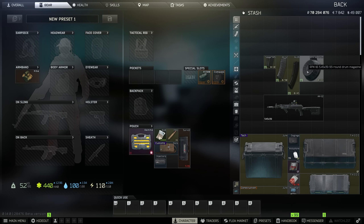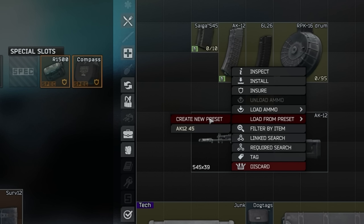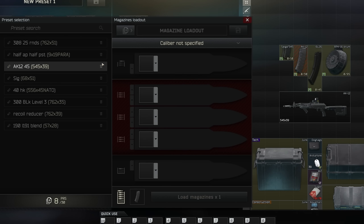I'm going to go ahead and make a preset together and show you guys exactly how this works. It is a little complicated, but we're going to get through this together. So we're going to right click on a magazine, go to load from preset, and click new preset. Up here you're going to be able to name your preset.